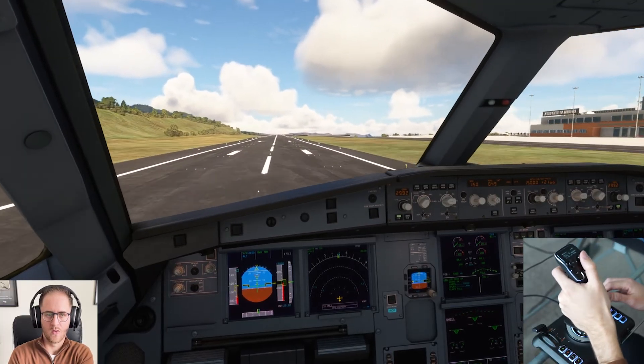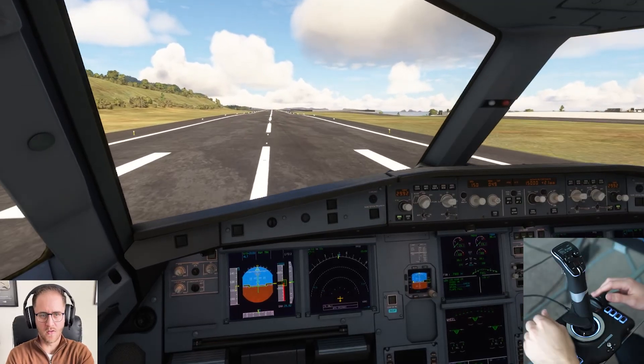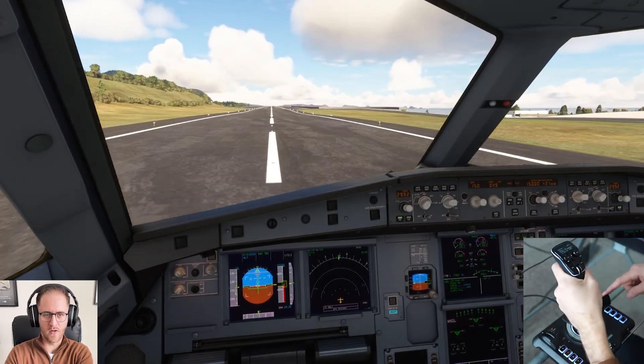Thankfully, Air Florida cannot sue me for damages, because they are no longer in business. I am more concerned with the health of my wrist after whatever syndrome took over on that landing. Anyways, that'll be it for this video. Thank you guys for watching, hope you enjoyed it. Thank you, Turtle Beach, for having me on board. This is Air Force Proud 95, and I will see you next time.